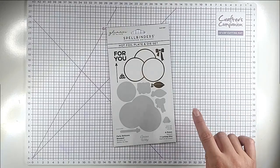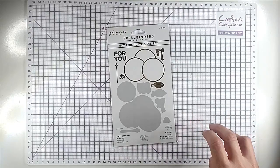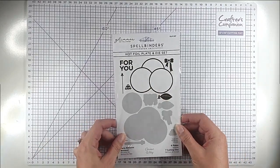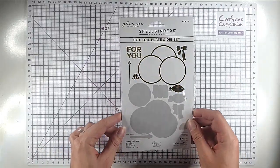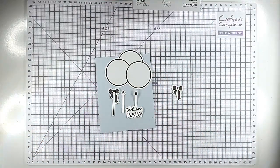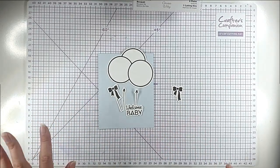You might have seen a video that I did a couple of weeks ago where I made a couple of cards with this set — I'll link that below in case you want some more ideas. Today we're just going to explore a load of different ways to use it. I've done a lot of the hot foiling in advance so you don't have to watch all of it.